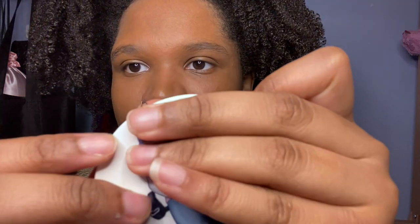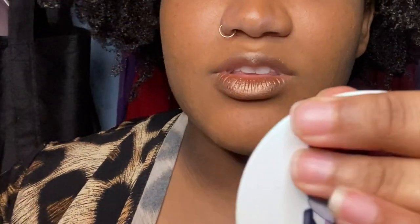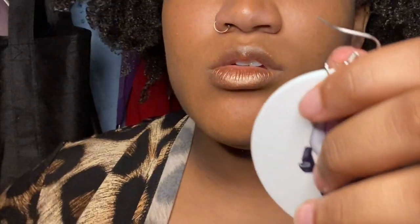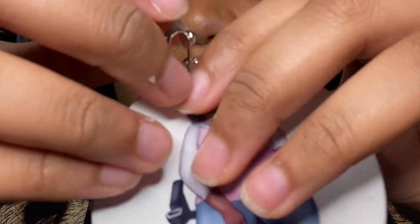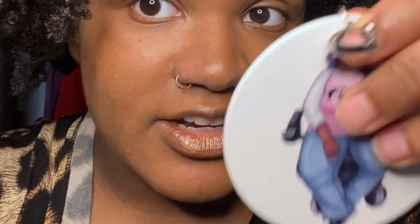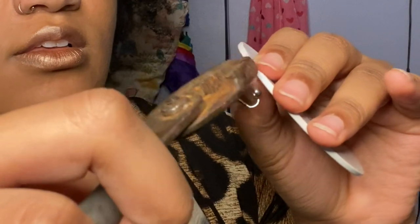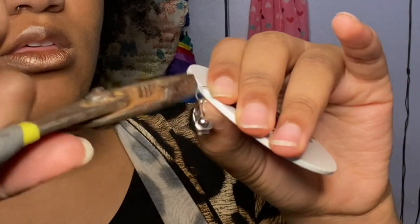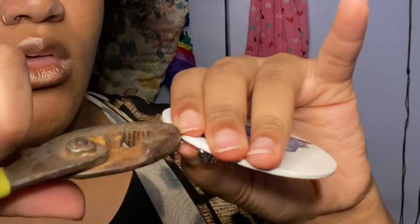I'm going to do the same thing to this earring one more time for demonstration — I'm going to try to keep my hands out of it as much as possible. So this little part we're going to open to slide it out. Slid it off. Now our other post attachment, and then we're going to close it now that it's hanging on there. Voilà — these are the newly converted clip-on earrings.